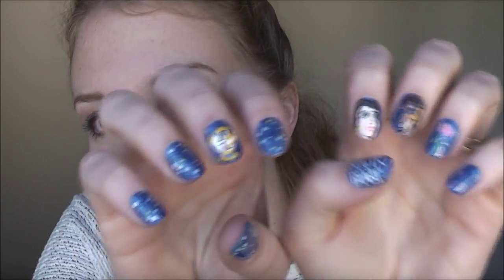I hope you enjoyed the tutorial and thanks for watching. Don't forget to subscribe and thumbs up. I like my nails at the moment — beauty is the best.